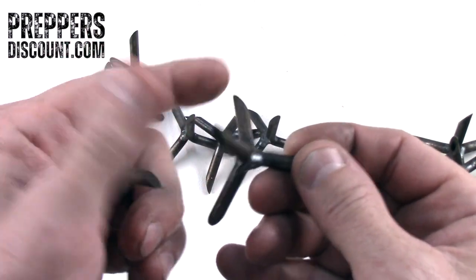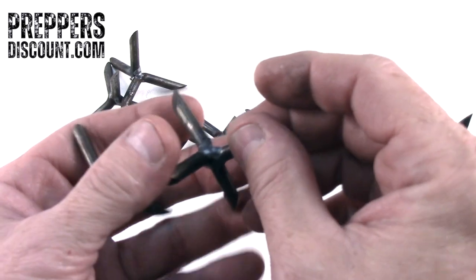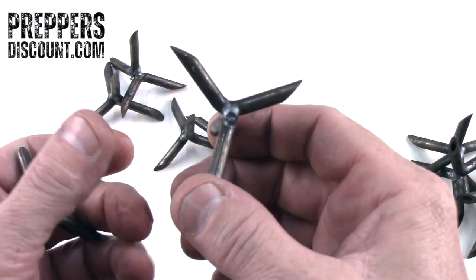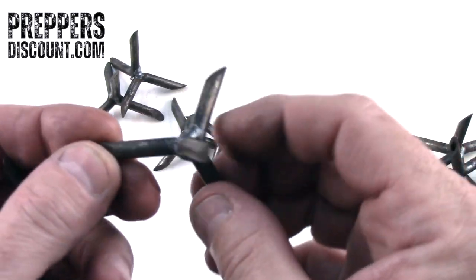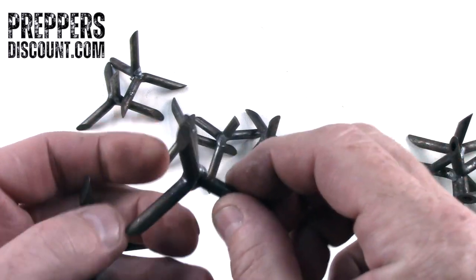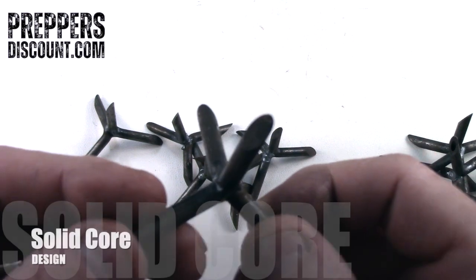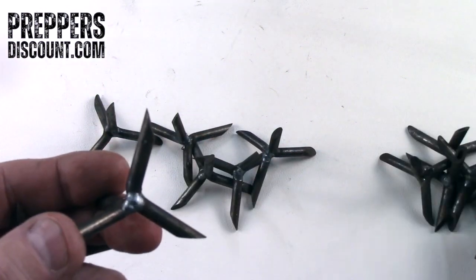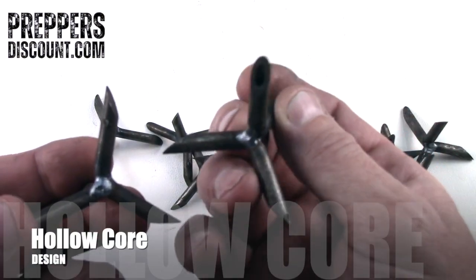They're very sharp, they're pointy — you can take a handful and land them anywhere. This is great for perimeter control. They're welded together; they're bent steel, welded together, an inch and a half, very sharp. Here at PreppersDiscount we have two different versions: we have the solid version, as you can see, and then we also have the hollow version.